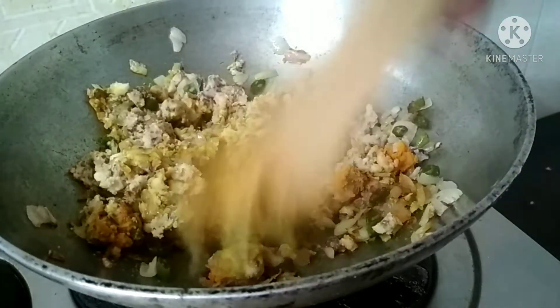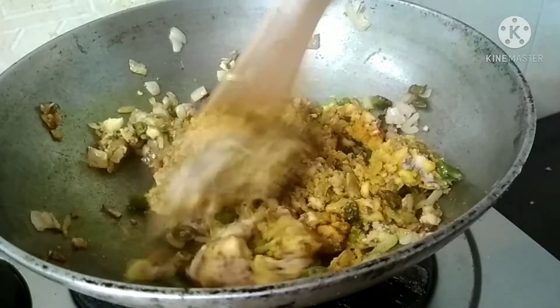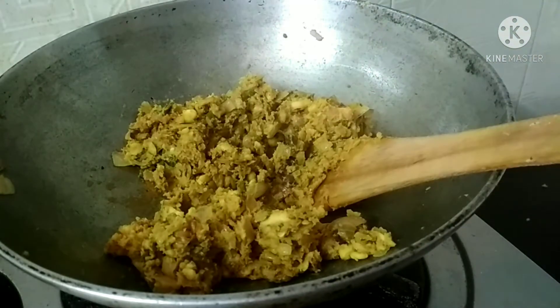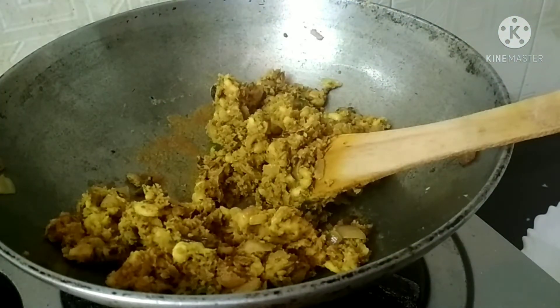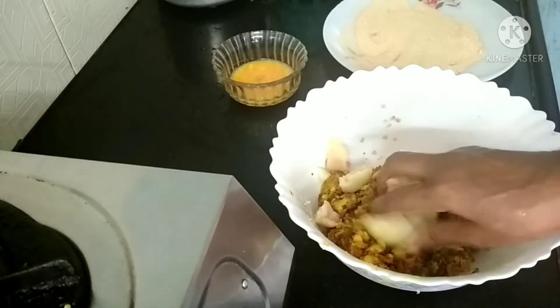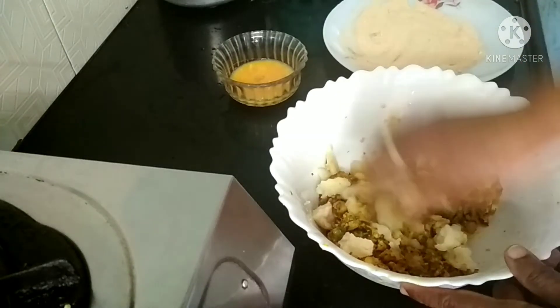I'll add a little bit to it. If I add a little bit of a pan, I'll mix it in the pan.